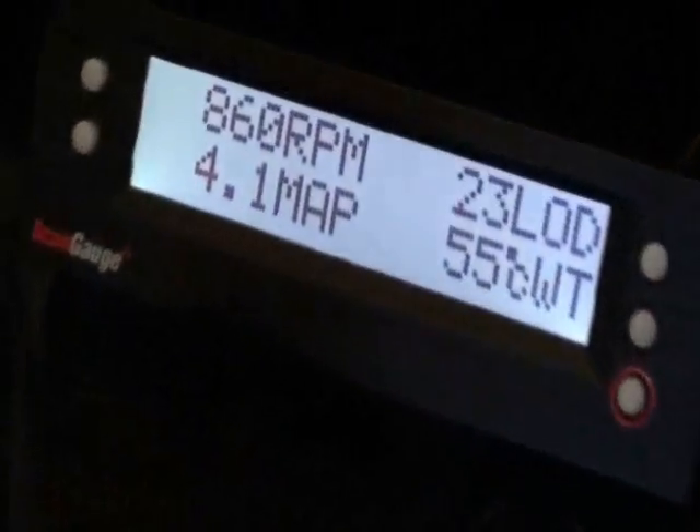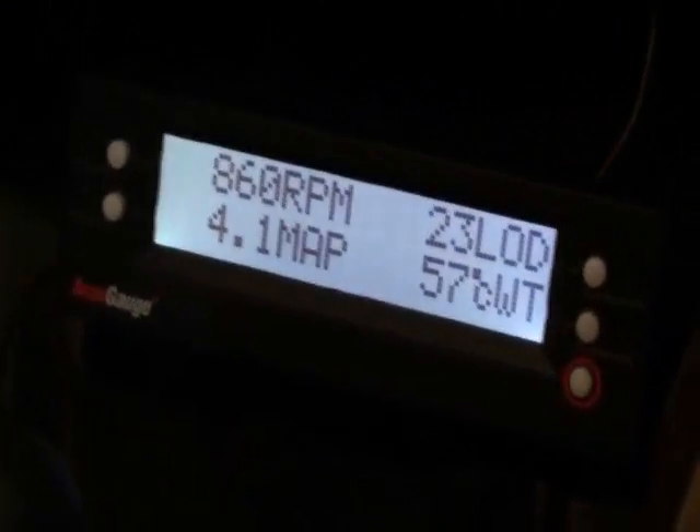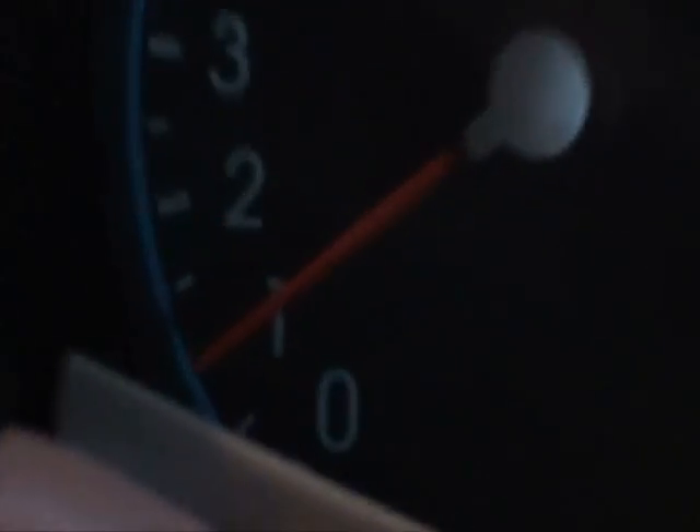Here's the scan gauge. Let me put on the light so you can see it. It basically shows the RPM, the engine load, the manifold air pressure, and the coolant temperature in degrees Celsius. As you can see, the engine is idling at 860 RPM, and that's what is shown on my tachometer as well.